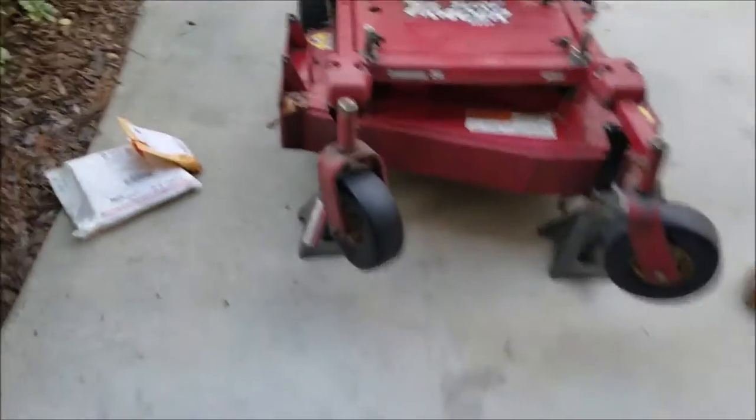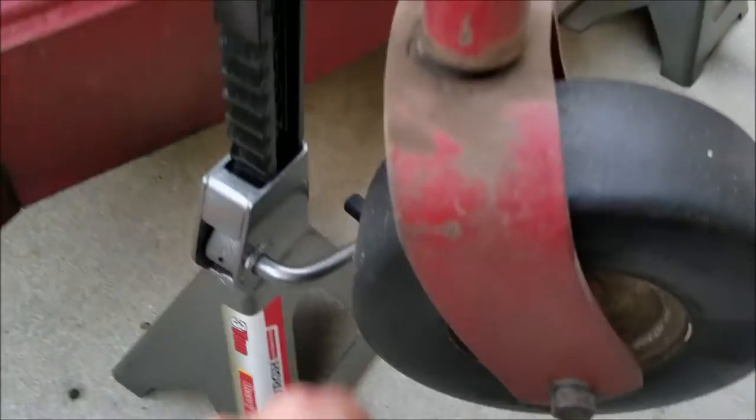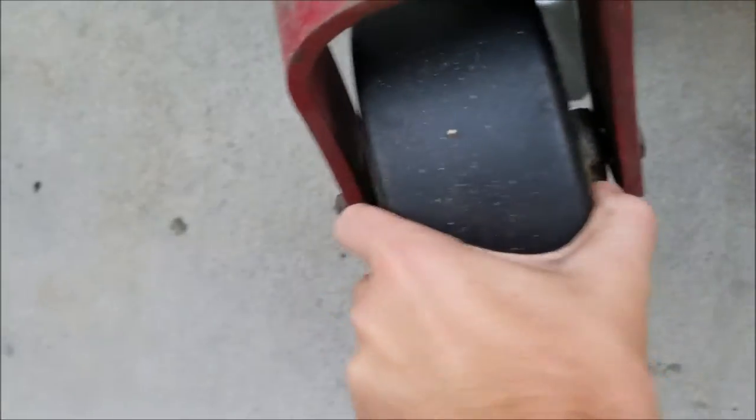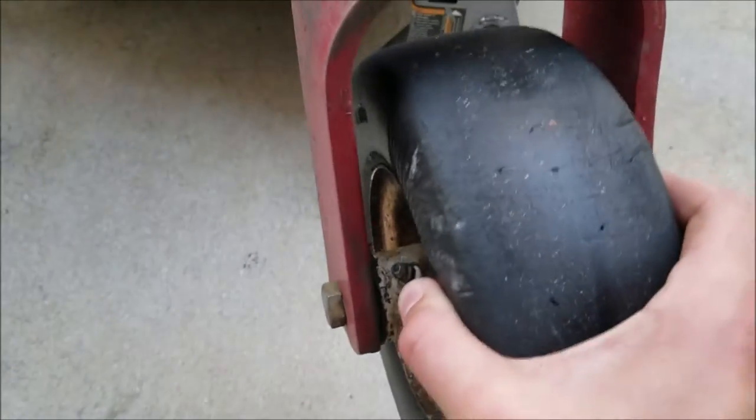Hey guys, Alec Domo here. I just received my parts for the turf tracer. I'm going to show you what's going on so you can see how much movement there is. This wheel should be a lot tighter, and you can see where it's wearing into the yoke a bit. A lot of wear there.